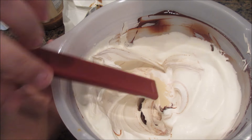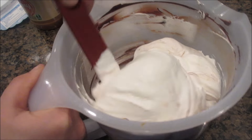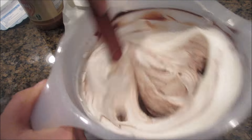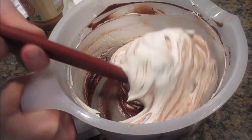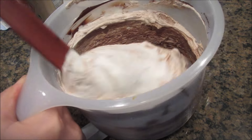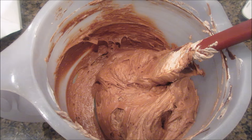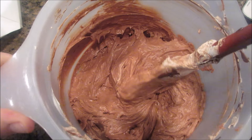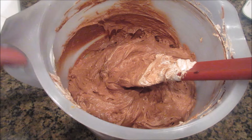Once you mix it all up — it'll take about a minute — you're going to put this in the fridge for about one hour, at least an hour, so that it hardens up and gets firm and becomes easier to work with so you can roll the balls in your hand. I'm just going to finish mixing this up and then show you what it looks like. There it is, all mixed up, relatively all the same color. I'm going to scrape down the spoon, put the cover on it, and put it in the fridge.